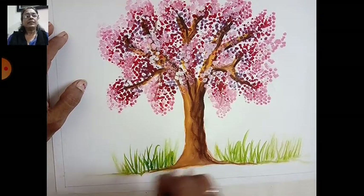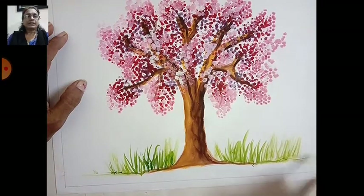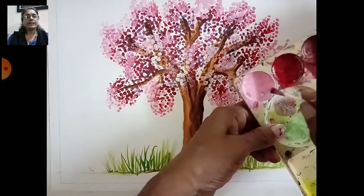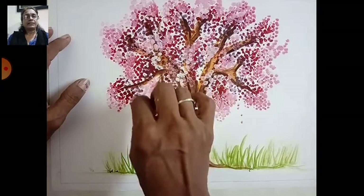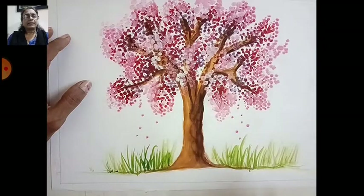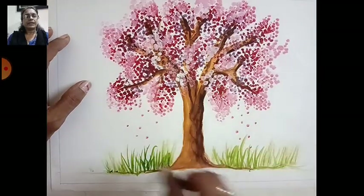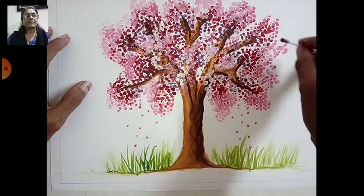Looking beautiful — your blossom tree. You can use it in wall painting or on a greeting card. Take a light color and do strokes like this for the leaves — just four or five times like this — and complete your blossom tree.